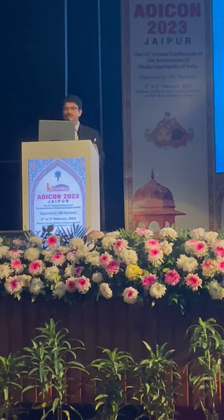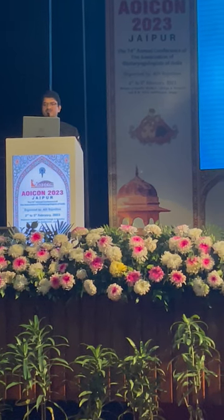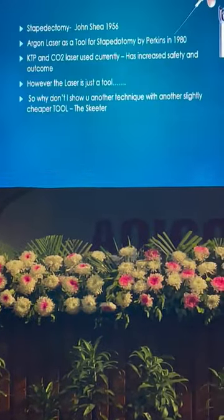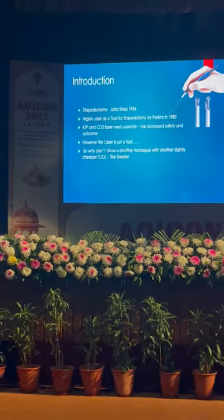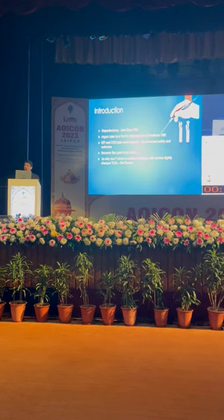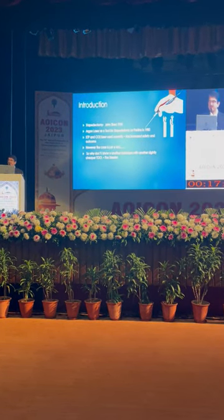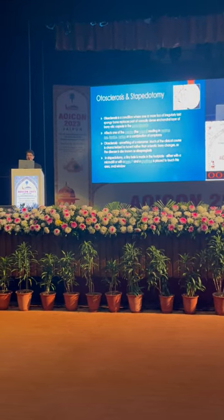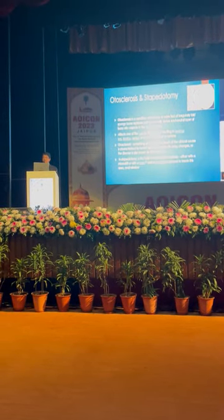I am the founder director of the Ghost City Group of Hospital. The skitter is definitely required in my system. Laser is also a good instrument, but it is very costly — the CO2 laser — but with the skitter it is more comfortable. I will show how.